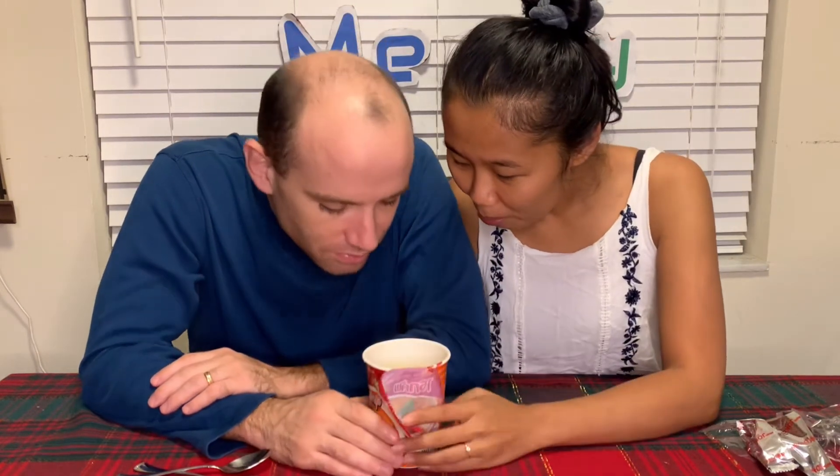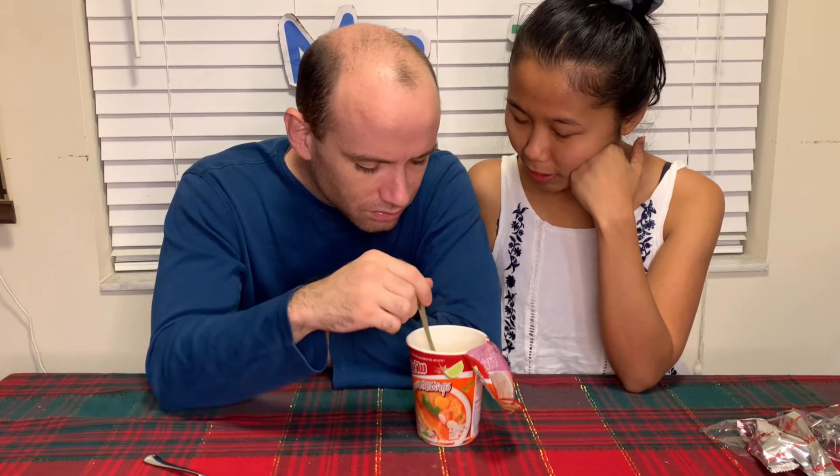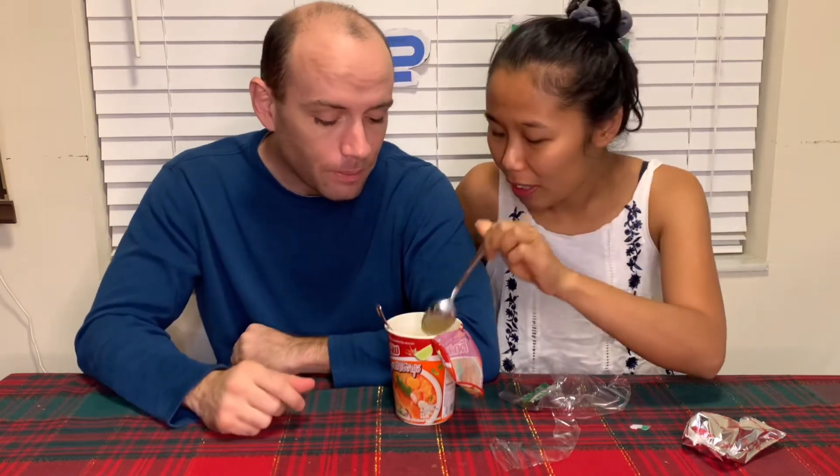Let's mix it up. The rice looks perfect! There's shrimp in there — oh, it's spicy! Smells good. I like it — it's like a tom yum kung mama noodle flavor blended into rice. It's very tasty and spicy.